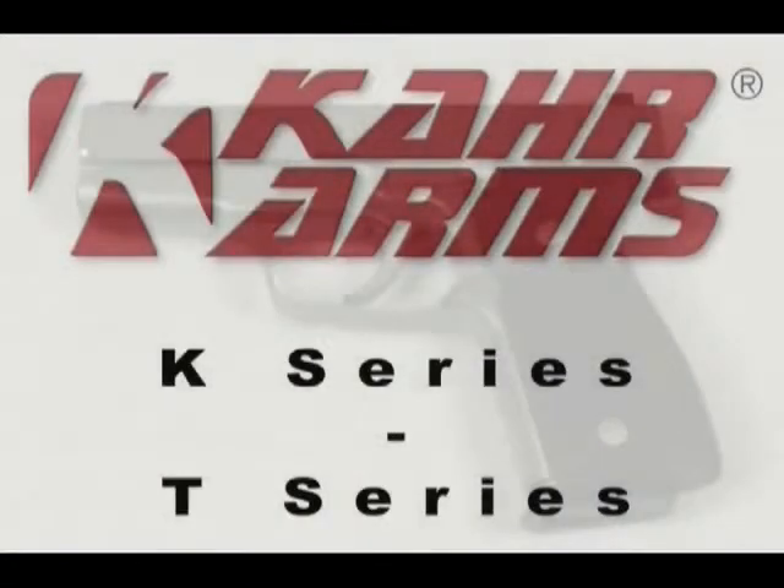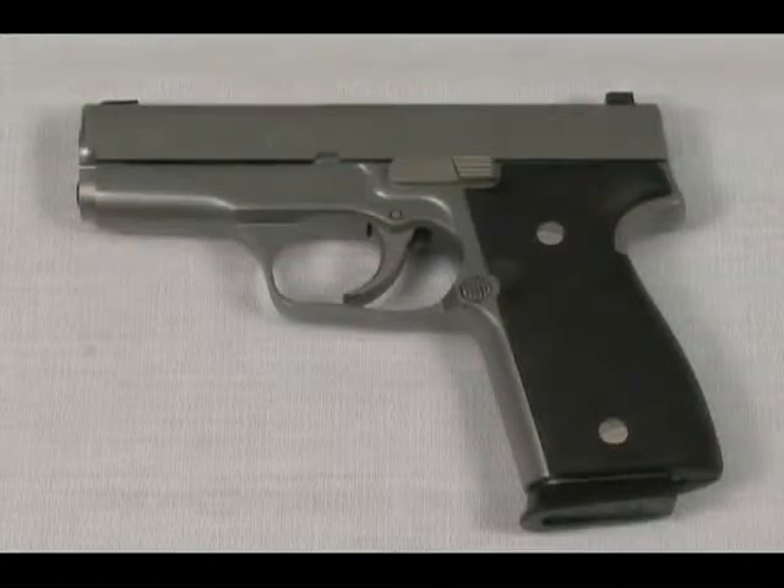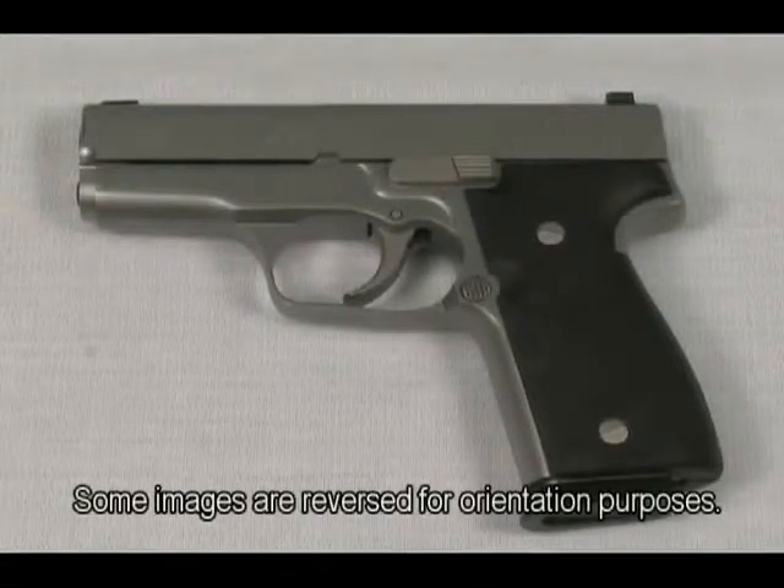All Kahr pistols are American-made in Worcester, Massachusetts. The K-series steel 9mm was the first design rolled out of the Kahr factory in 1995, and the line of concealed carry handguns has continued to grow ever since.